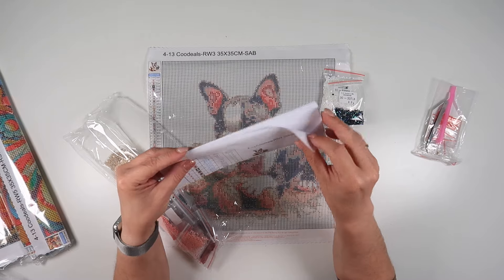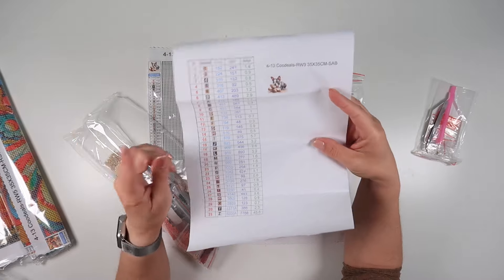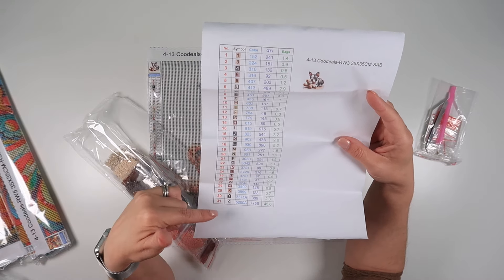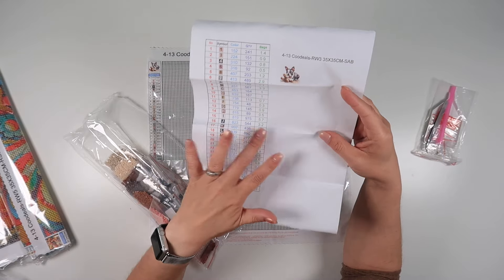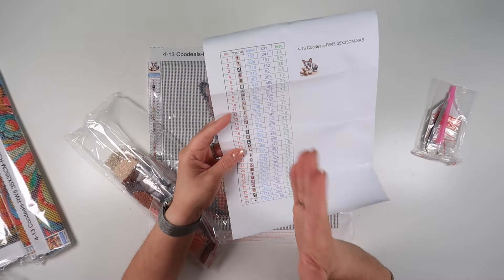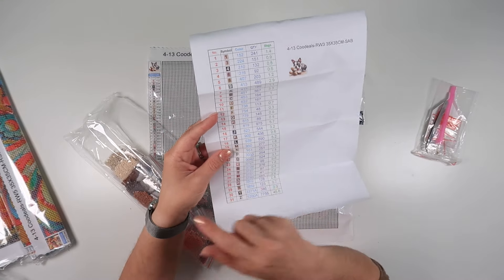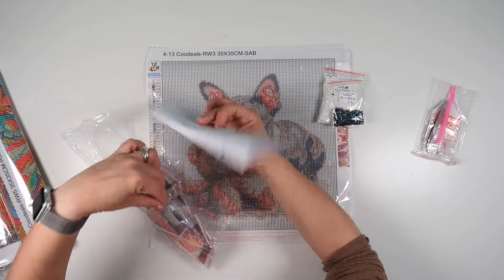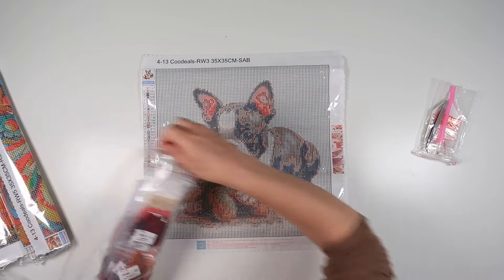A couple of nice things from Coo Deals — they use numbers and letters where possible, so all the labels on here are letters and numbers. They also give you an inventory sheet, and because you don't get stickers with it, you can create stickers from these or cut them out and tape them on with clear tape. So that is painting number one.